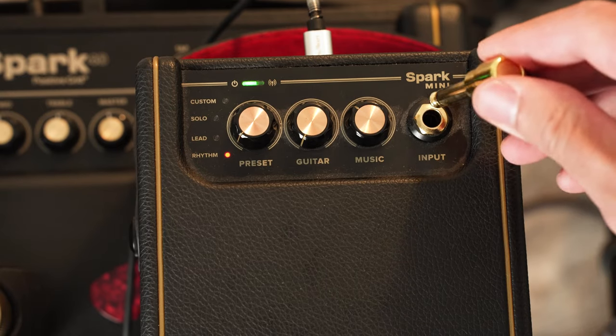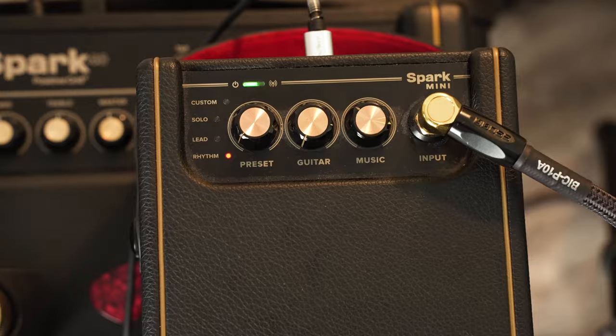Finally, have your guitar plugged into your Spark Amp, and that's it — we're ready to loop. Note that you do not plug your guitar directly into the pedal.